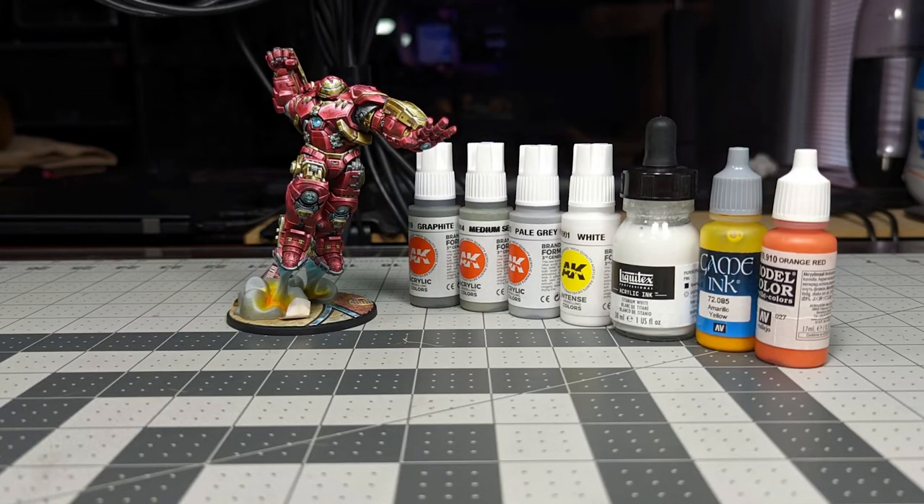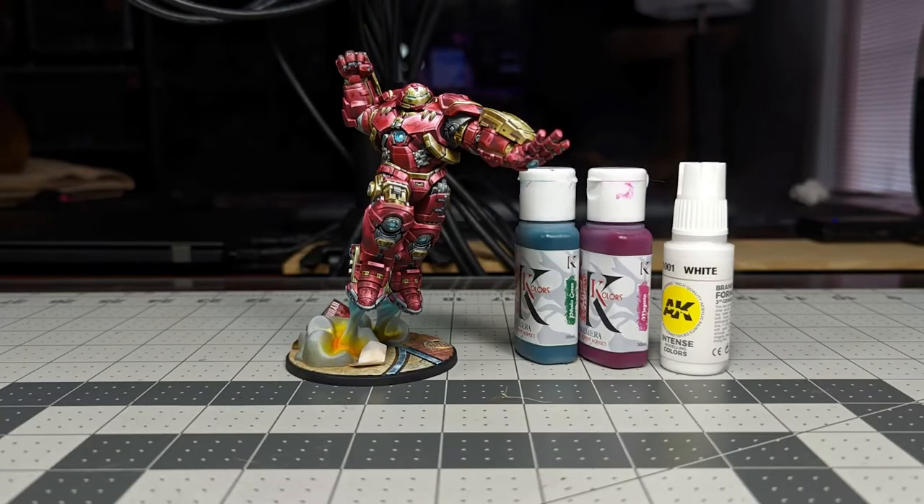To paint the smoke on the base we're using AK Graphite, Medium C Gray, Pale Gray, and White. I apply glazes with Liquitex Acrylic Ink Titanium White, Vallejo Gaming Yellow, and Orange Red. Glazes with Chroma's Phthalo Green and Magenta are applied selectively over the entire model — in all of the red, gold, and silver areas. Some final highlights on edges and corners are applied with pure white.